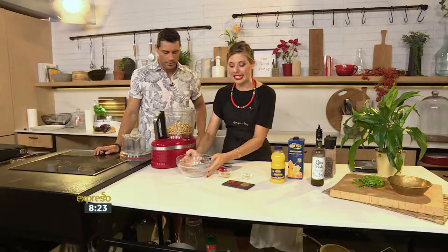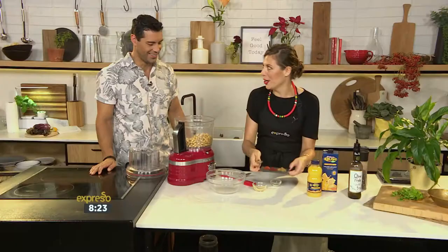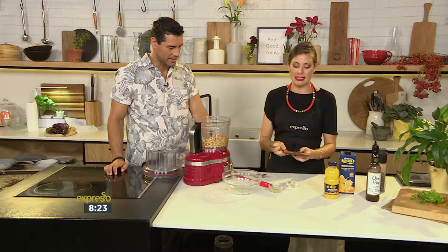We've got our tahini here — tahini is literally sesame seed paste — about two tablespoons worth. We're just gonna pour this in. This is already your founding base for a classic hummus recipe. What's so great about chickpeas is they're so versatile. We're gonna add one big clove of garlic. And then we've got some beautiful cumin, about a teaspoon each, some paprika, and then a little bit of cayenne pepper. Obviously if you don't like too much spice, just add a tiny pinch — you can also use chili if you don't have cayenne pepper.